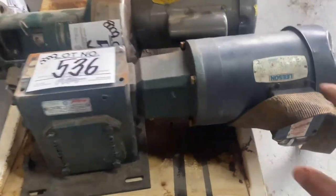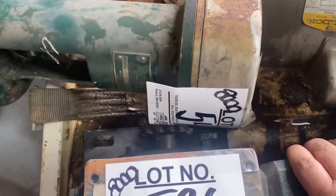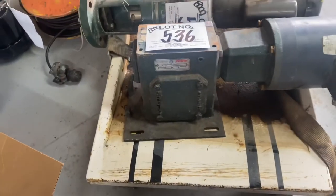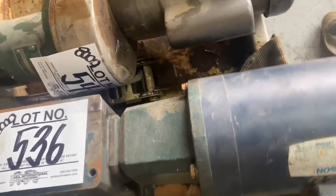For $10 I got this Leeson motor attached to a 30 to 1, 90-degree reduction gear drive. That's a handy thing to have — I don't know if the motor works, but couldn't really go wrong with that.